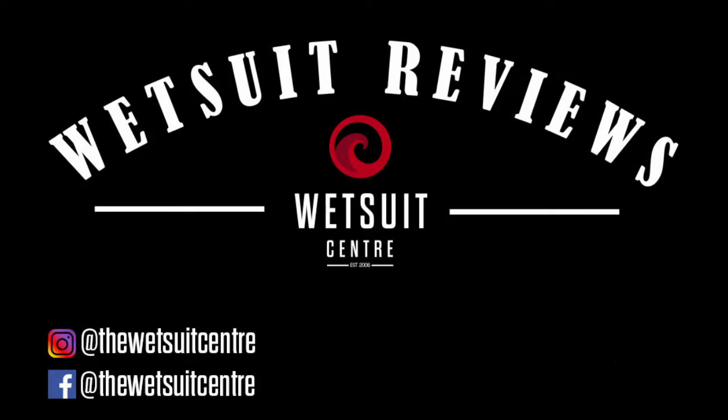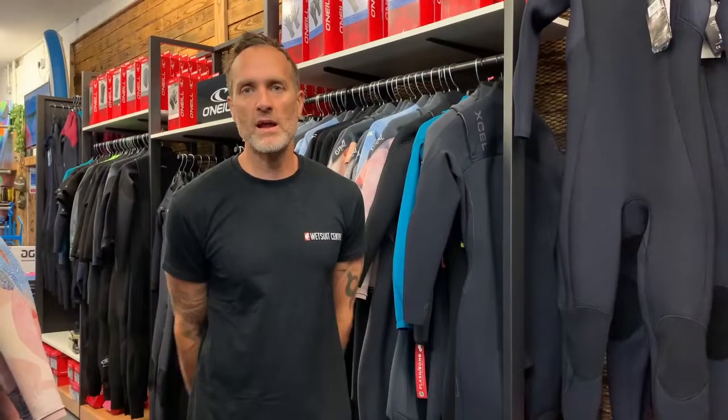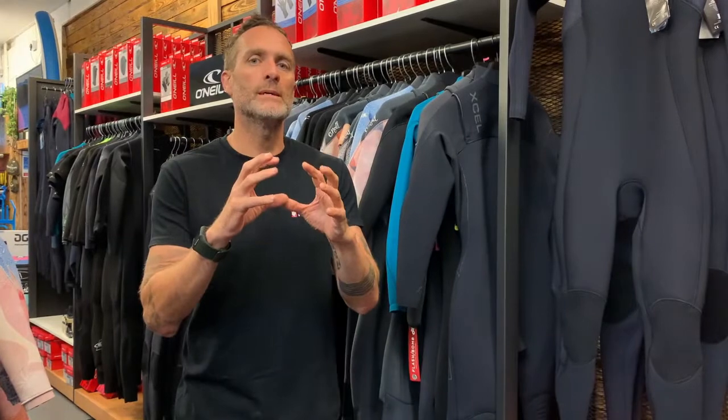Hi there, Geoff here from the Wetsuit Centre talking to you today about year-round wetsuits. It's a question we do get frequently asked within the store or online: is there a wetsuit that will do for year-round use, or what would be the best wetsuit to have as your one go-to wetsuit? Now obviously it depends on a few different things like what you're using it for, your tolerance for the cold, and where you're using it.